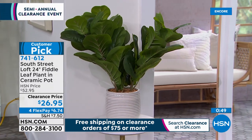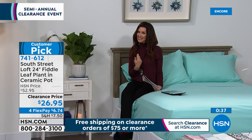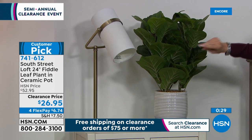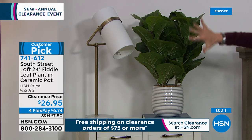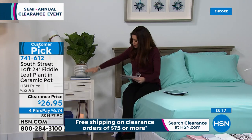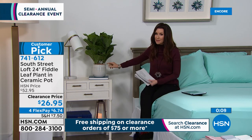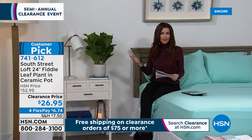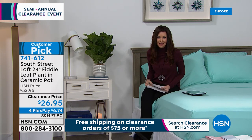It's so rich and lush. There's something about greenery — I still don't have a green thumb, but when it comes to indoor plants I'm hopeless. This is the way to get greenery in your home with a realistic look. This is really what fiddle leaf leaves look like. It's the perfect 24-inch plant in a 6.5-inch ceramic pot. You could not even get this pot for $26.95, and it's $6.74. It's part of our clearance event — 50% off — and if you spend $75 or more on clearance, it ships to you for free.